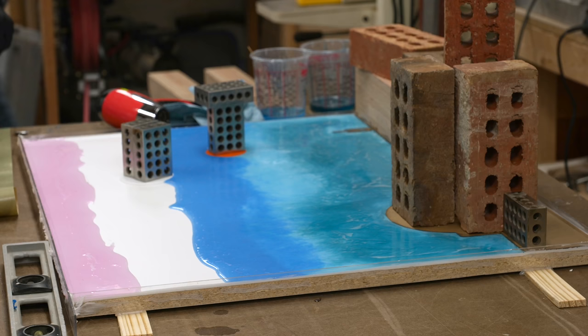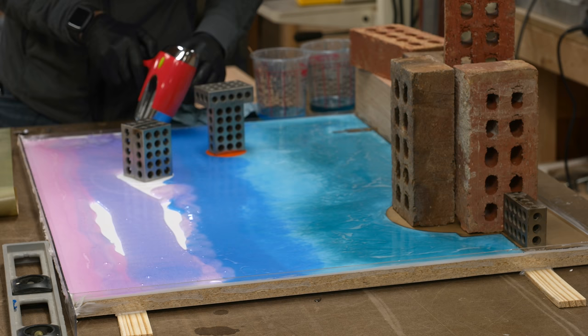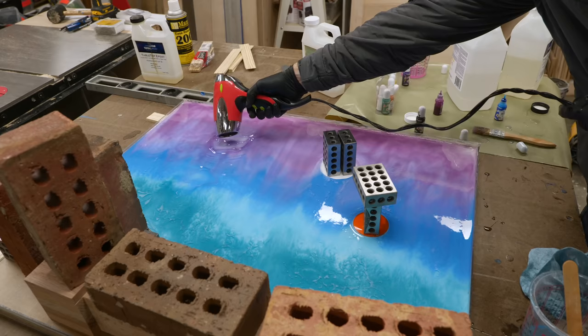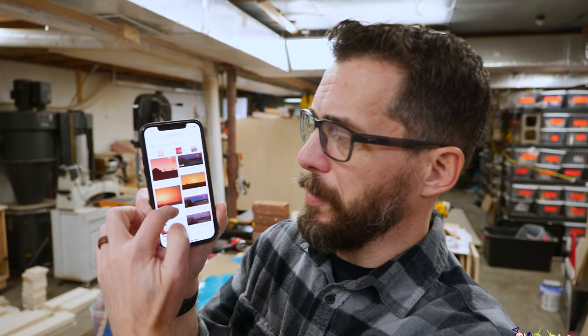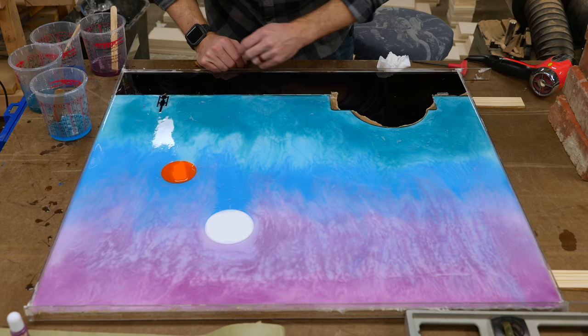This is the last color pour and I have to be honest — I am not comfortable with this type of work. I have very little control over how the colors are mixing together and I don't think I did a great job getting the colors in the right order. It's way too pastel for what I would typically do, but we're just going to keep rolling with it and see how it turns out. It's been about 24 hours since I did that pour — the resin has cured, it's nice and hard and ready for another layer. I wasn't planning on doing another layer but I think I need to change direction a little bit.